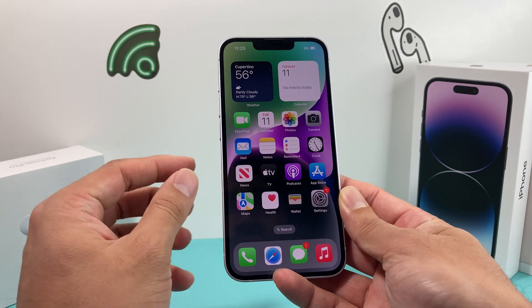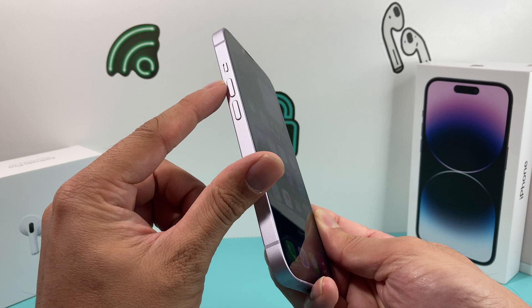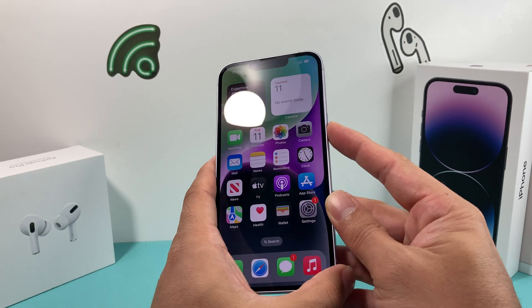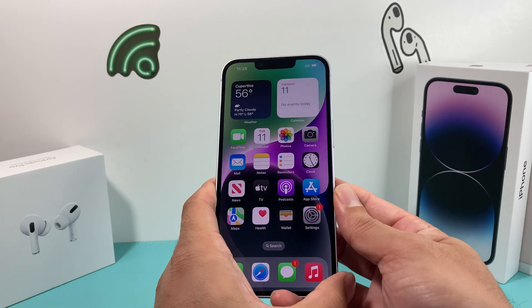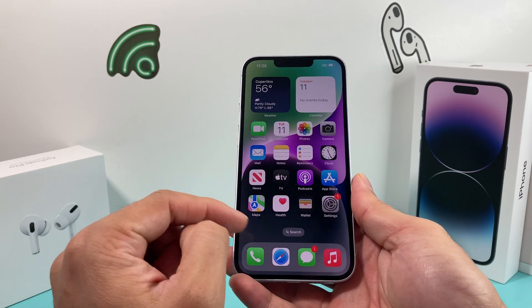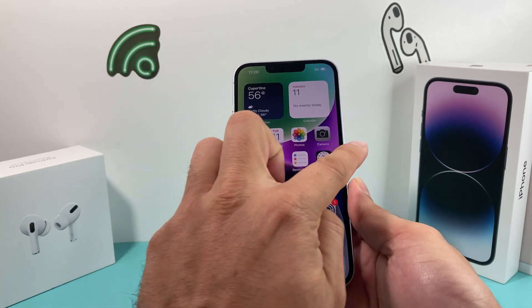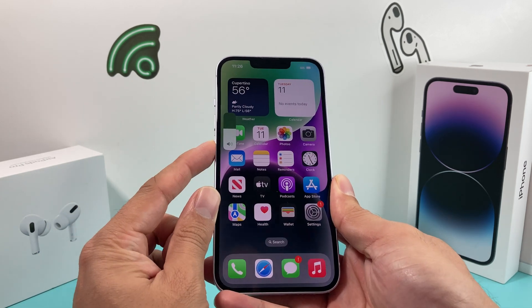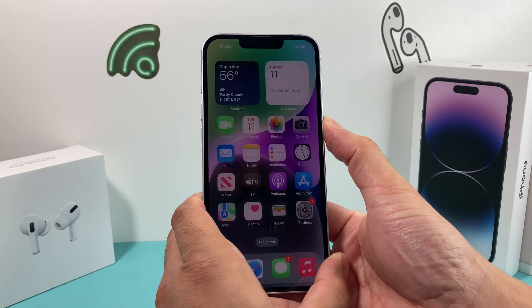It's really simple. First, you're going to press and release the volume up button really quick, then the volume down button, and then hold the side button until you see the phone go completely black. Wait till the Apple logo reappears, then let go of that button. So: volume up, volume down, and then the side button on the right-hand side.